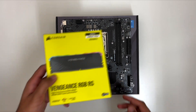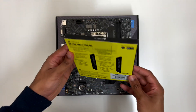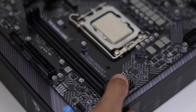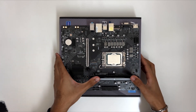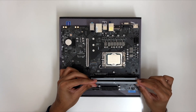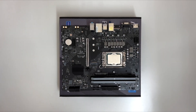Up next is RAM. This is the Corsair Vengeance RGB RS — 16GB with a frequency of 3600MHz. To install this, unlock the clips and simply line up the notch on the RAM with the notch on the RAM slot. It only goes in one way, so make sure it's in the correct way. Then simply push down firmly until it clicks into place. You want to repeat this process for the other RAM stick as well.